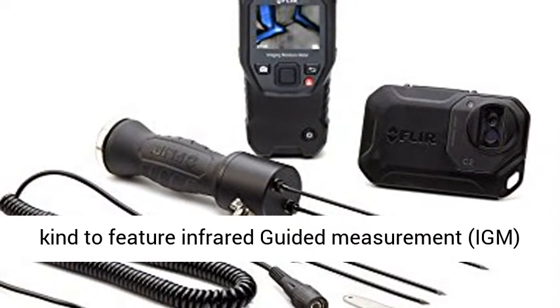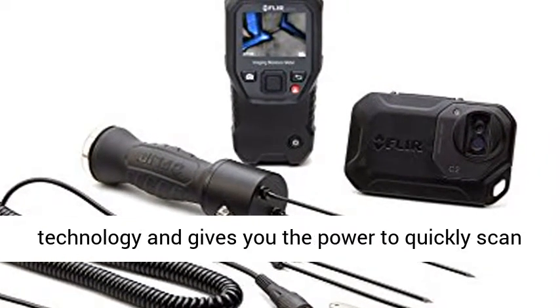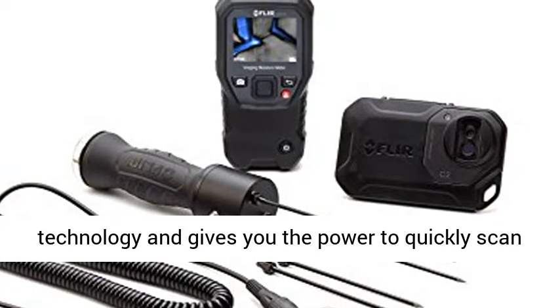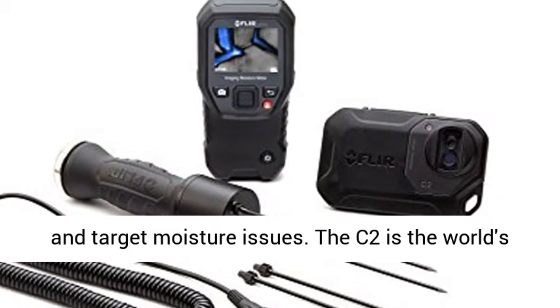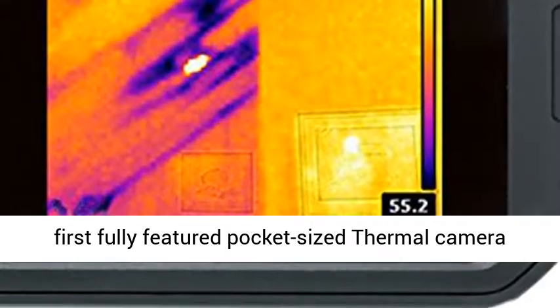The MR160 Imaging Moisture Meter is the first of its kind to feature infrared-guided measurement, IMM, technology and gives you the power to quickly scan and target moisture issues.